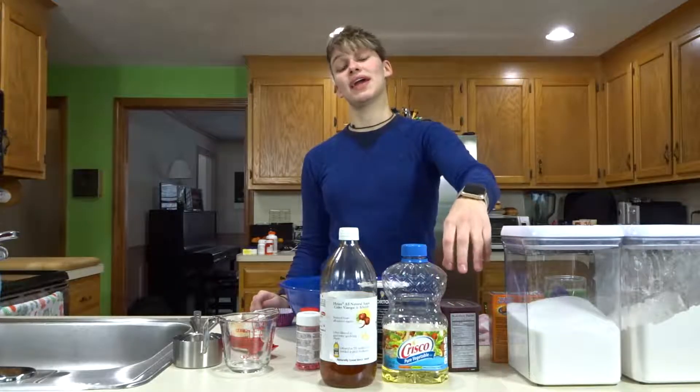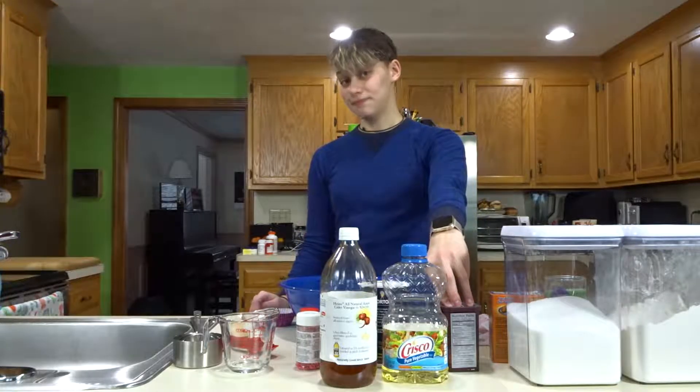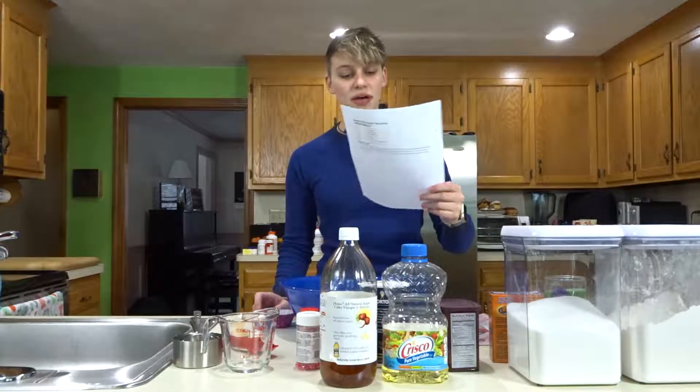This Monday is the Monday before Valentine's Day, so I'm going to be making chocolate cupcakes with chocolate ganache. It sounds super complicated, but I think I can do it. I found a recipe for cupcakes online — it is not very complicated.